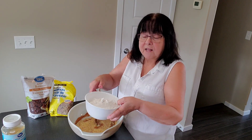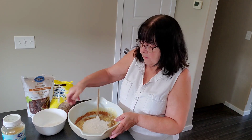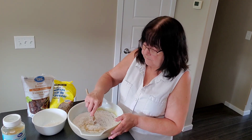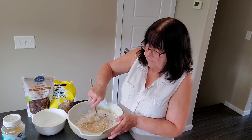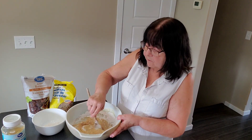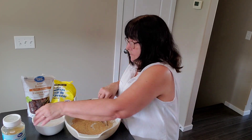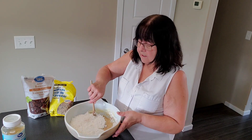Then we're going to add in 2 cups of flour, a little bit at a time. Slowly stir it so you don't make a big mess. This recipe has no eggs but the baking soda helps everything rise. Then add the rest of the flour and continue stirring.